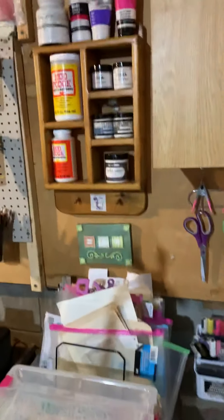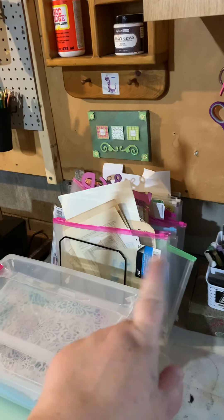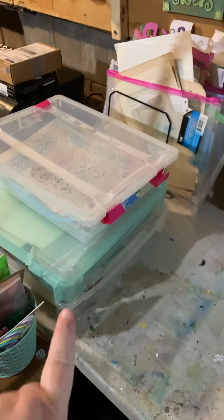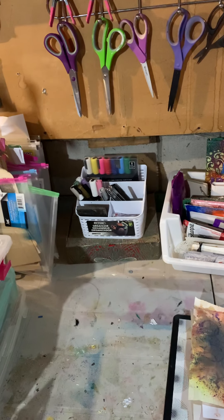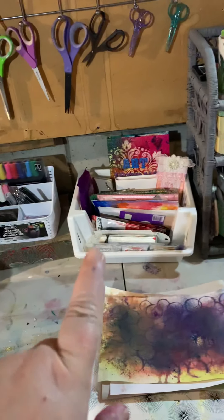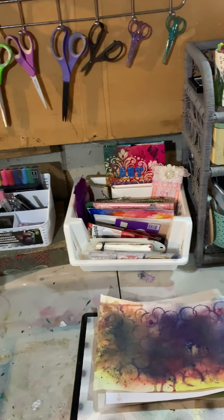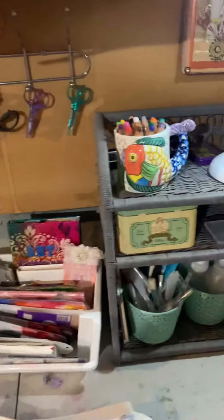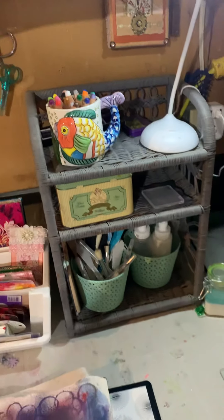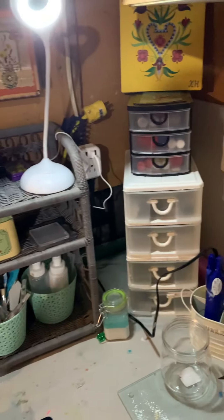Over here is my mediums, and I have loose paper in there — things I'm working on — my scrapbook paper, my pens and paint pens, some more art journaling bits, my Stabilo crayons, my glue, and my new lamp.